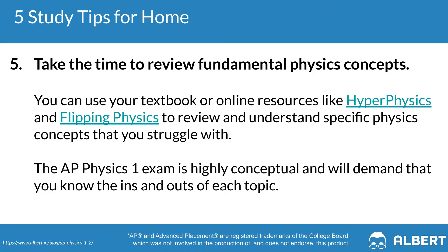Tip number five is to make sure that you're reviewing the fundamental physics concepts. These include things such as the conservation relationships, the force of friction, angular momentum, and more. You can use your textbook or online resources such as Hyperphysics or Flipping Physics to help you. Make sure to also take this approach when it comes to interpreting diagrams and graphs, including the appropriate axes, labels, and scales.